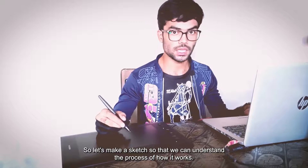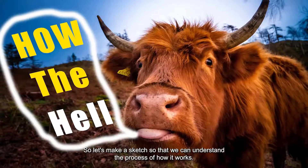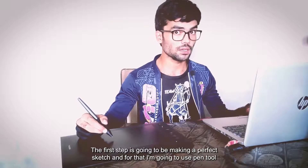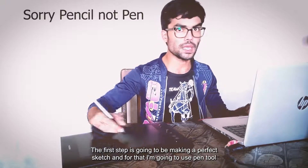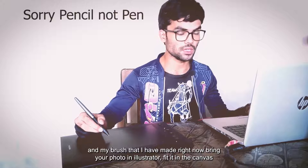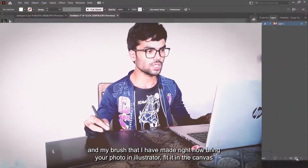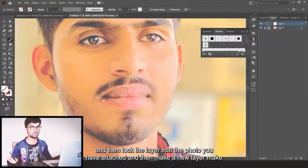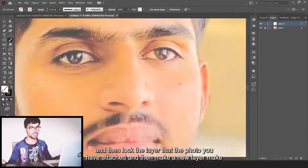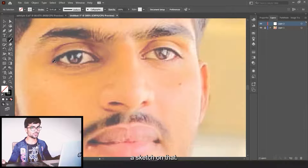Now let's make a sketch so we can understand the process. The first step is going to be making a perfect sketch, and for that I'm going to use the pen tool and the brush I just made. Bring your photo into Illustrator, fit it in the canvas, then lock the layer with the photo and make a new layer to draw your sketch on.